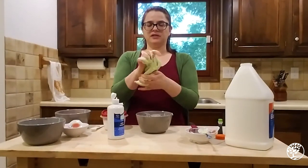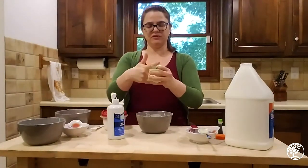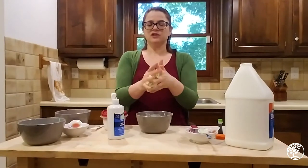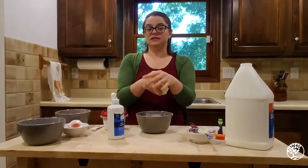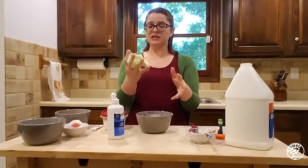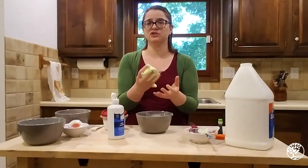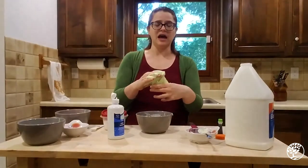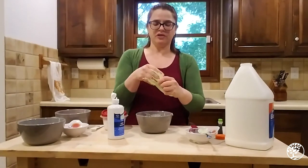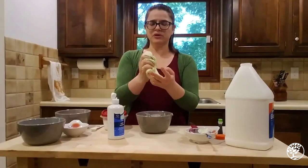We've got our slime — it's really, really sticky, which is nice. It is officially done at this stage. But let's look at it and think about it in terms of matter. We talked in the beginning about how there are three types of matter: gas, liquid, and solid. Everything in our world is one of those three things. But what's going on here?